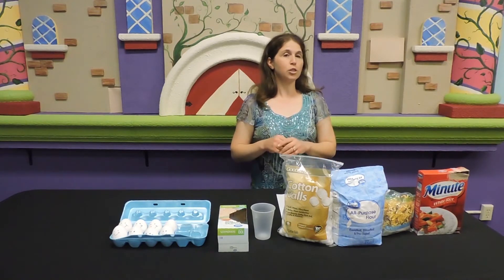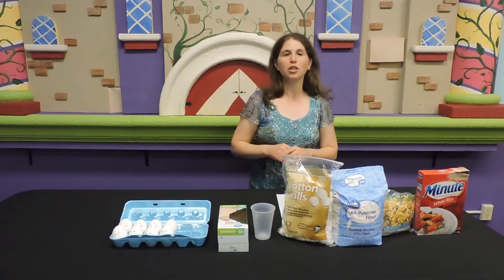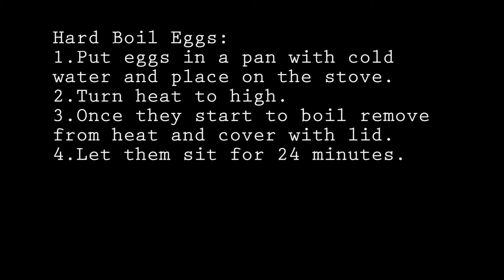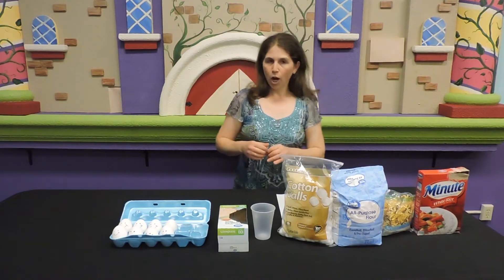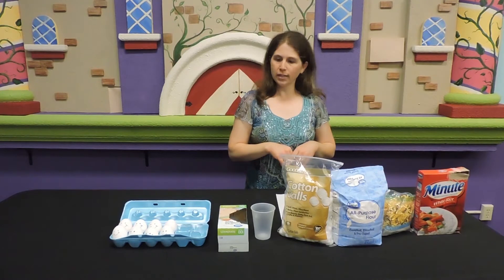Someone suggested to me: with your parents, have an adult with you for adult supervision. Put them in cold water, set them on the stove, turn them to high. When they start to boil, put a lid on them, take them off, and let them sit for 24 minutes and they make perfectly hard boiled eggs. Alright, let's get to making our protective gear.